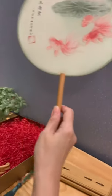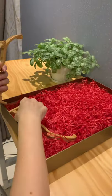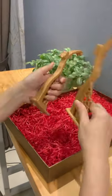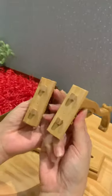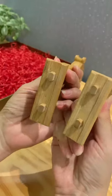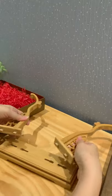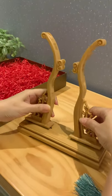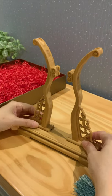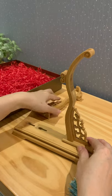I'm going to demonstrate how to assemble the holder. There are two stands here. At the bottom of each stand there are two buttons, and the buttons match with the holes at the bottom panel. Just slide it in — you can slide one side first.